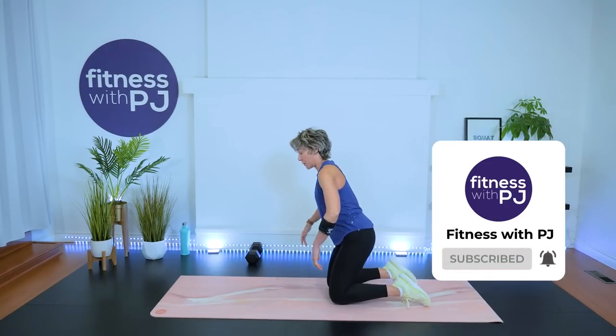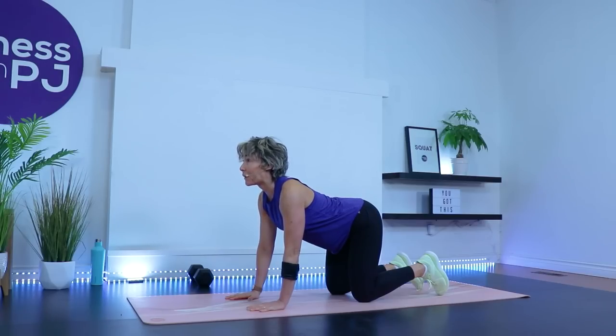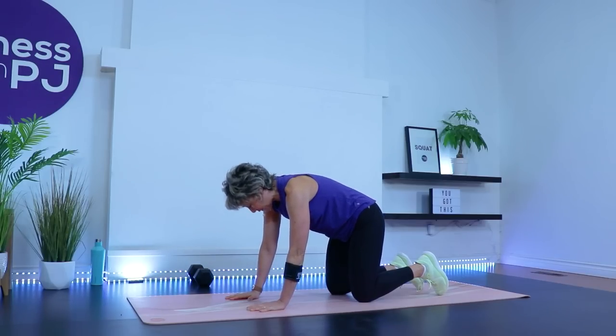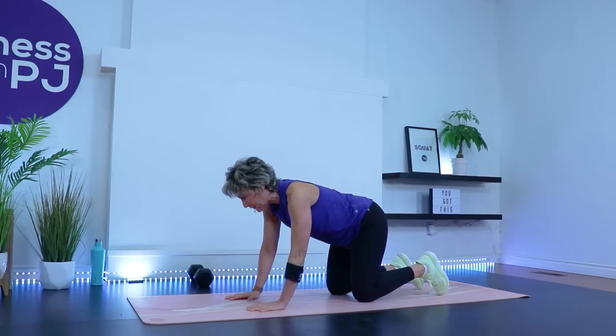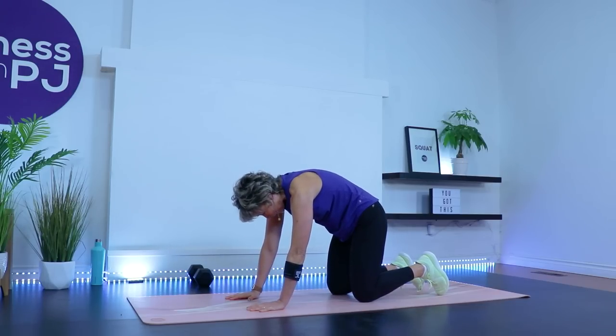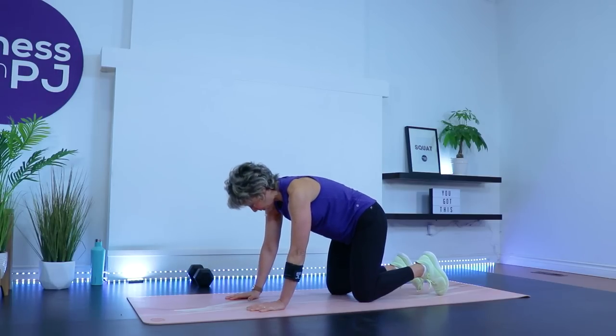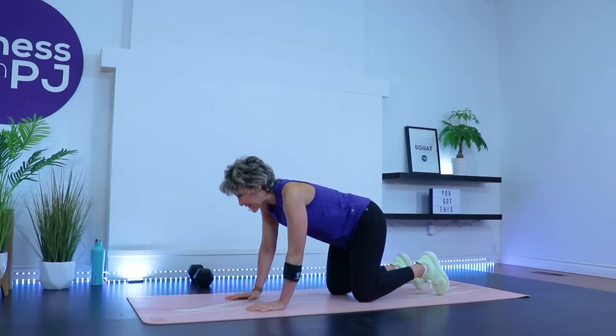Fingers spread, wrists under shoulders, knees apart under hips. Allow the inhalation to come into the body while we let the low back drop and the head look up. Good — exhale, push away. Inhale and work through a range of motion that feels best for your back.